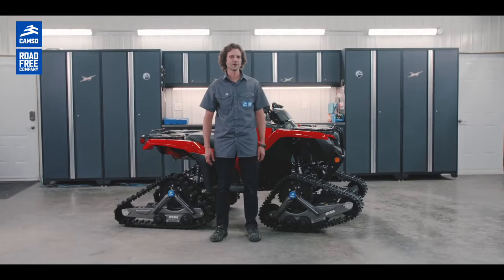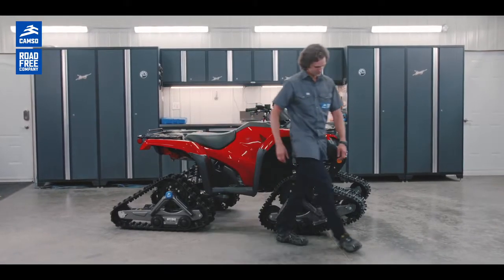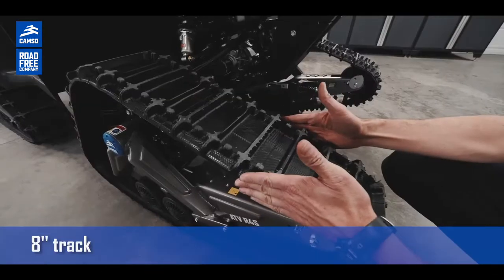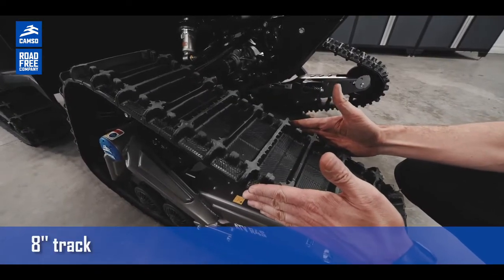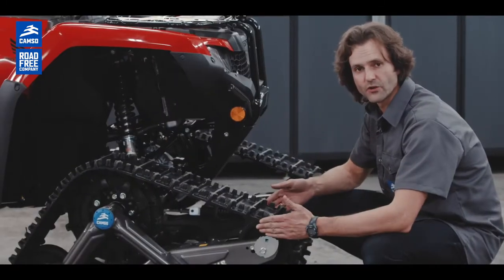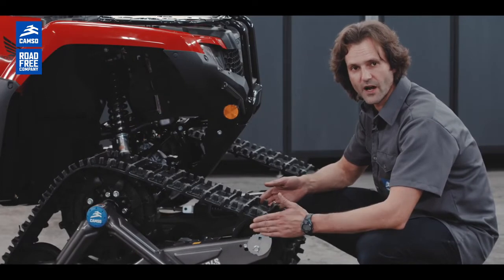Now let's talk about the technical features for this track kit. In the front, you have an 8-inch track specially designed for small machines, small ATV. This track will reduce the ground pressure by 50% versus tires.